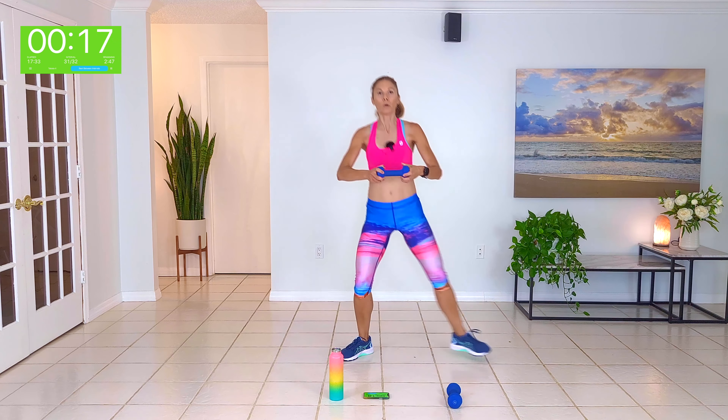Alright guys, grab a drink — you're halfway done. Back to two hand weights. You now get a second chance to perfect rounds one and two.